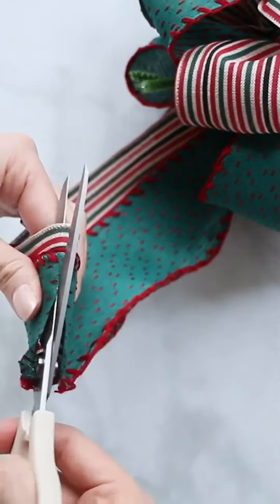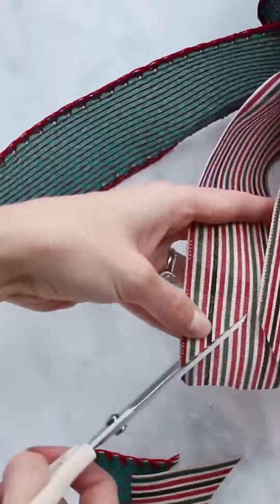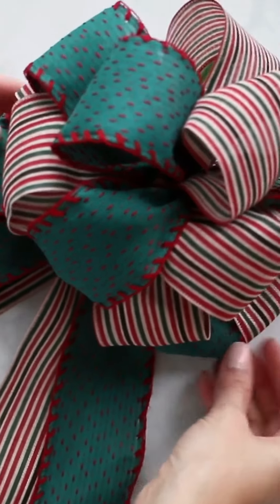Now cut your large loop in half to create your tails. Fluff all your loops until you're happy with the finished look.